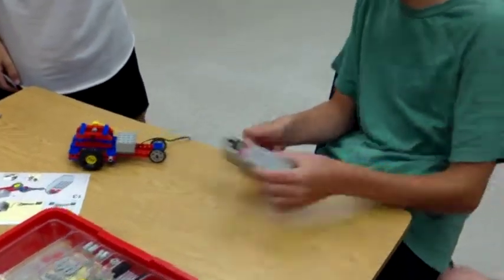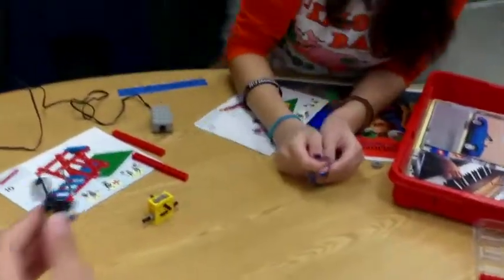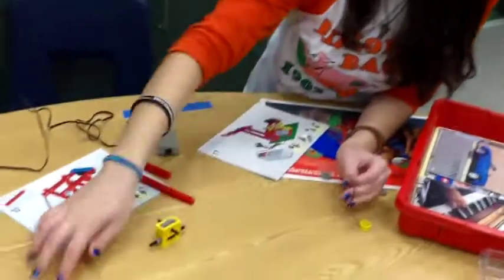Nicely done, Nick. We don't have strings. I got it and it stays in place, too. That might work — the rubber band. That might work. Give it a shot.